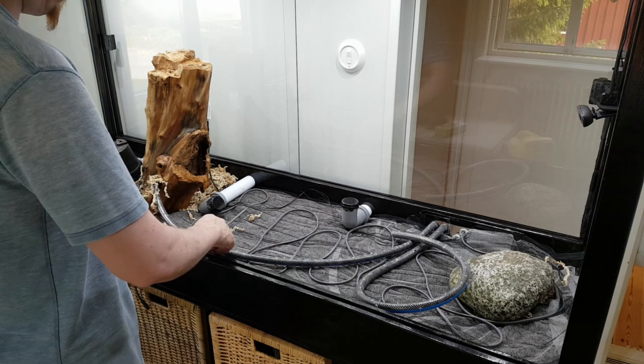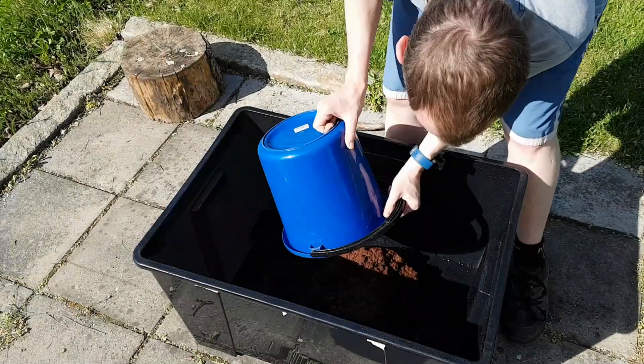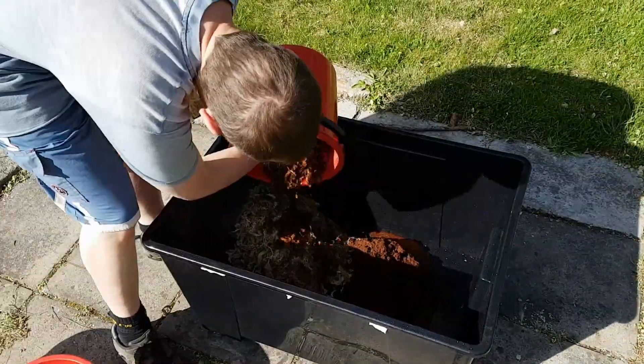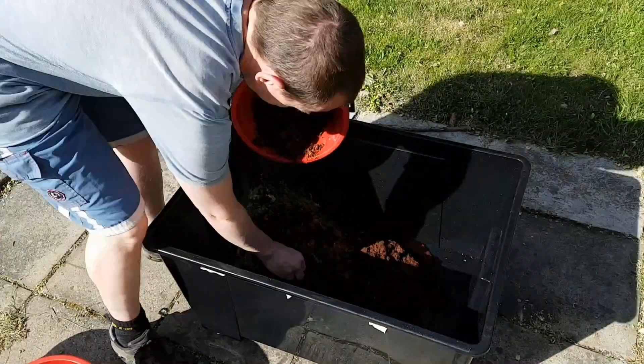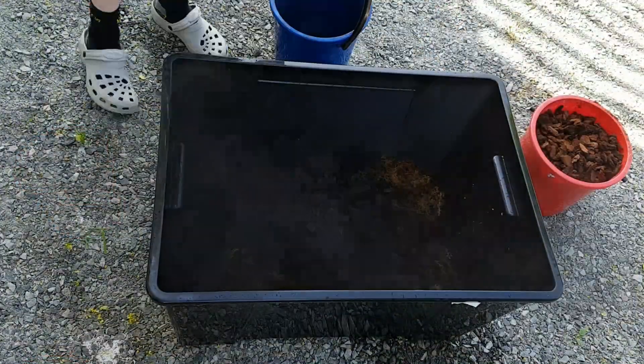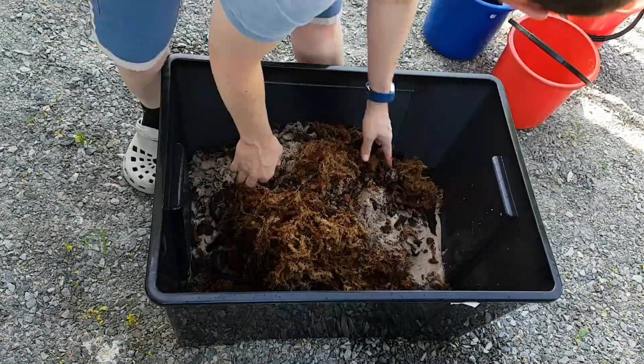All the cables and pipes were then placed in the correct position before adding the substrate. I made my own substrate based on the ABG mix. This means one part soil, a few parts sphagnum moss, some coconut husks, charcoal, bark and sand.